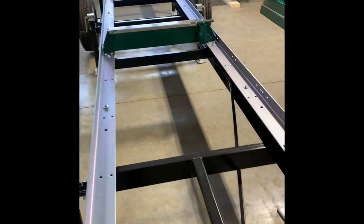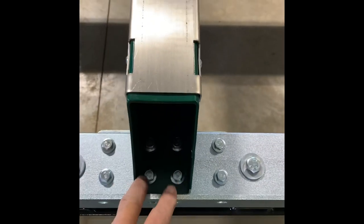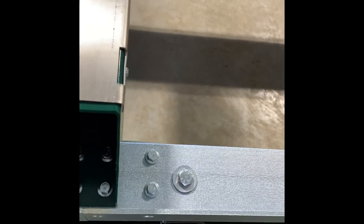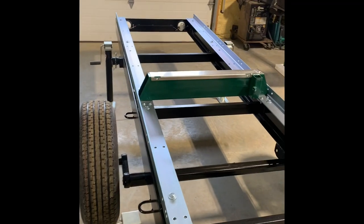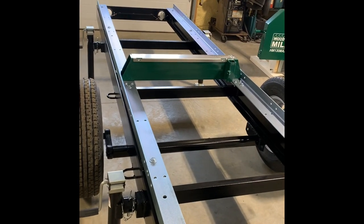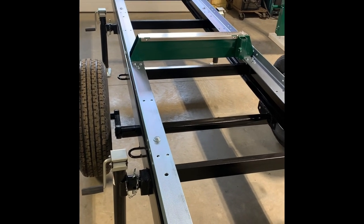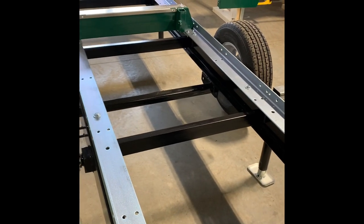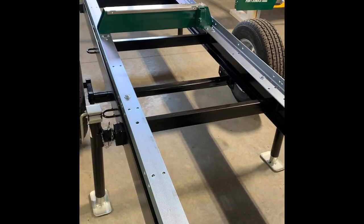Here we are — we've got our two center bunks installed. You can see there are two longer bolts and two shorter bolts. The four on the back are longer; the four on the front are shorter. We're going to use the extra-long bolts when we put on the log clamps. The rest of the bunks are all short bolts — you just line them all up and put them on. Then we'll go over putting on the stops at the end of the track once I get all the bunks on.